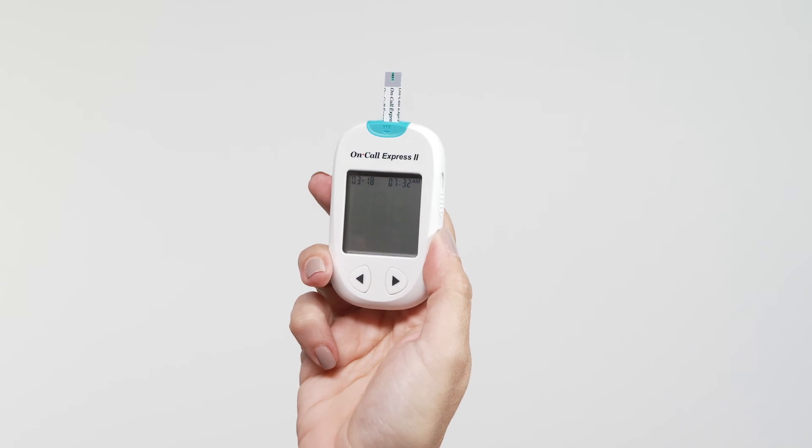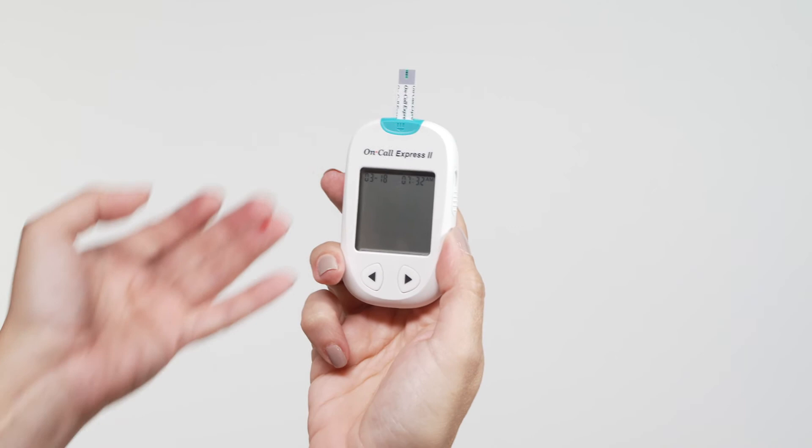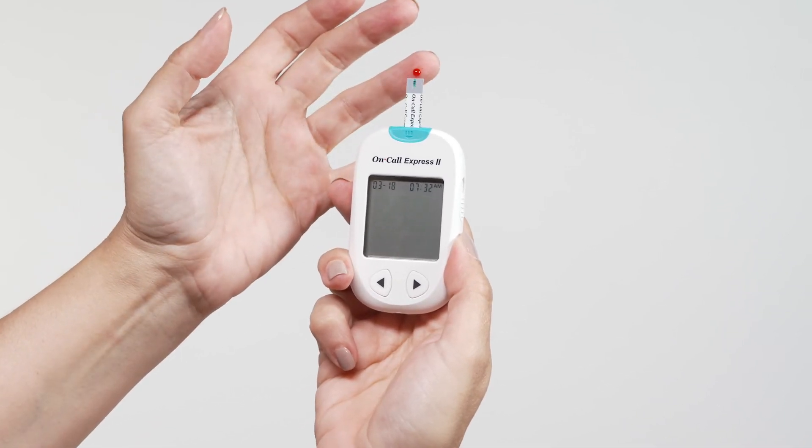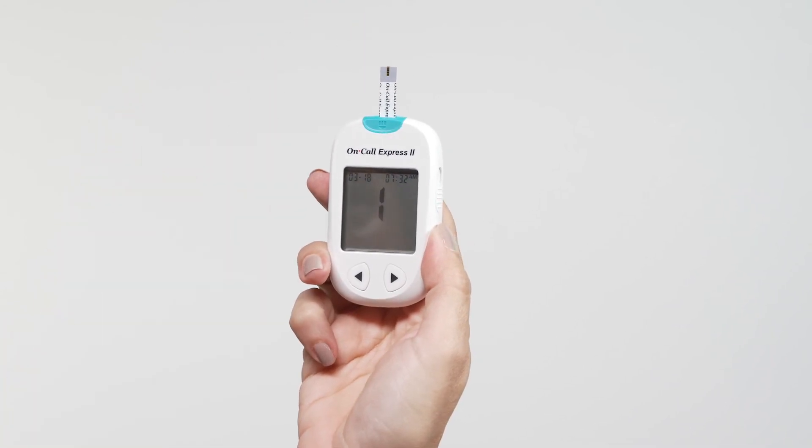Touch the blood sample to the sample tip at the end of the test strip. If the audio option is turned on, the meter will beep to indicate the sample is sufficient and the measurement has started. The meter will count down from 3 to 1 and then display the measurement result.